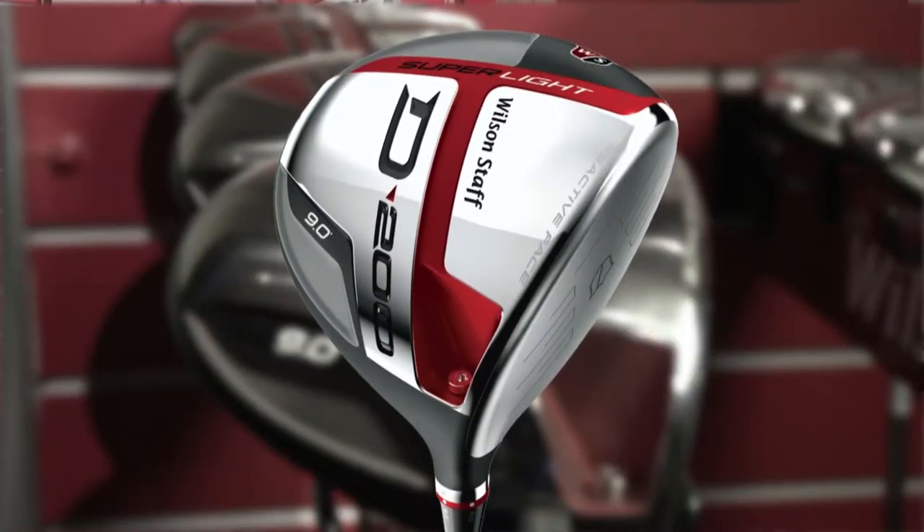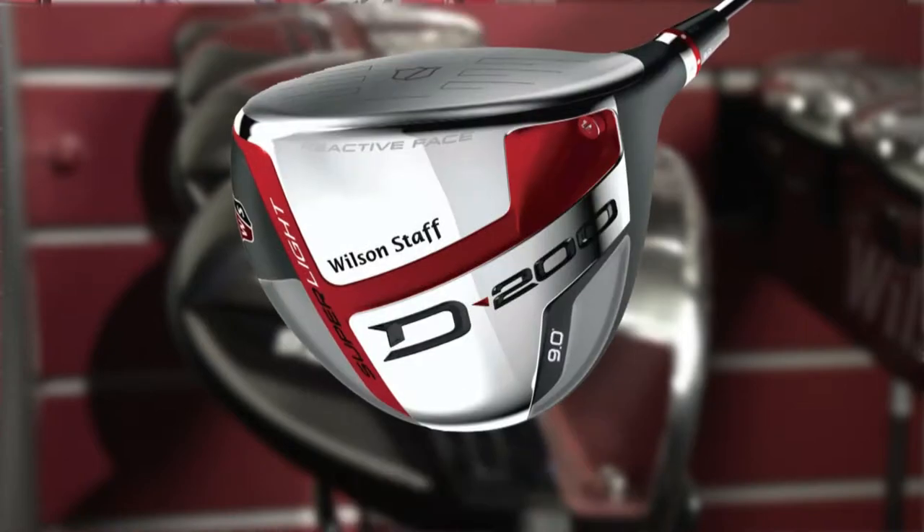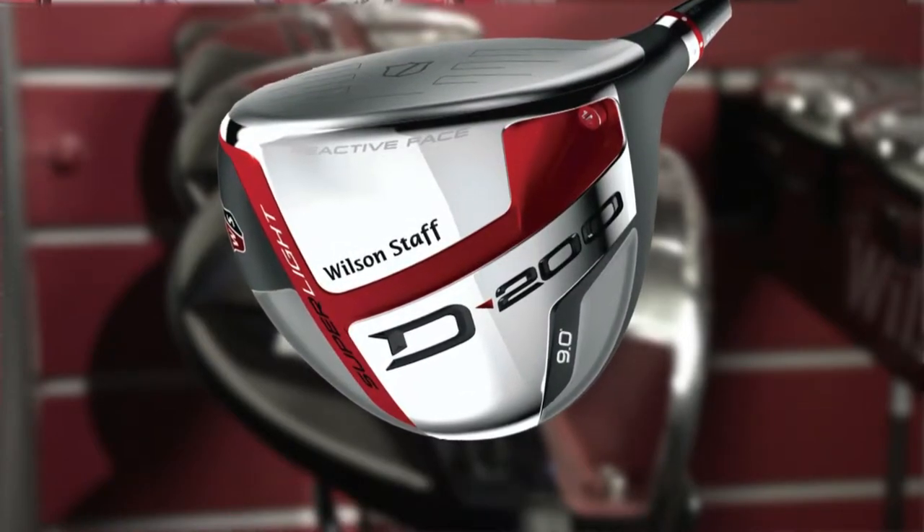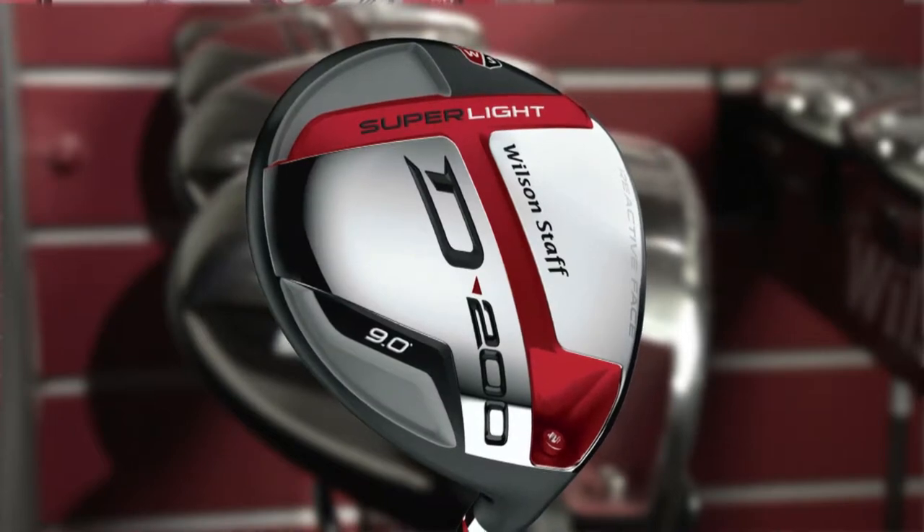Here at the Wilson Staff booth at PGA Show, excited to talk about our brand new product line for 2015, the D200 — a full set of drivers, fairway woods, hybrids and irons, all featuring the Right Light technology. Our D200 driver is the lightest adjustable driver on the market. It's not just about being lightweight; it's about having the right mass to swing the club faster with the same effort.